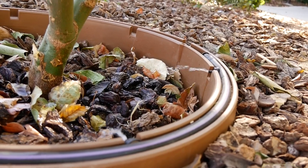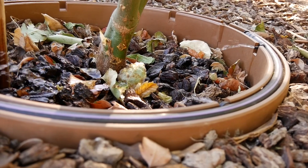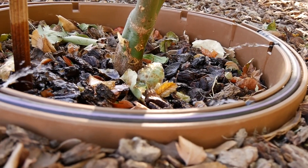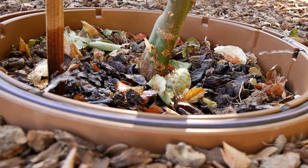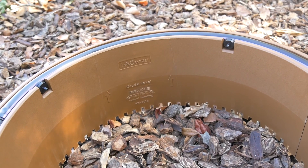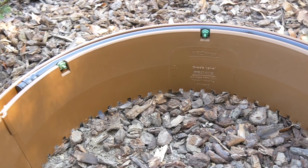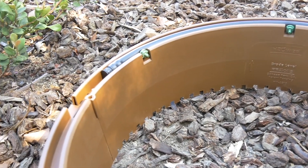You can purchase the ring with or without the water delivery system. If purchased with the system, you will receive a one-half inch diameter black drip tubing with two or three drip emitters pre-installed into it. Two drip emitters will be included for the 20 inch diameter ring, and three drip emitters for the 25 inch diameter ring. All emitters will be rated at 5 gallons per hour.